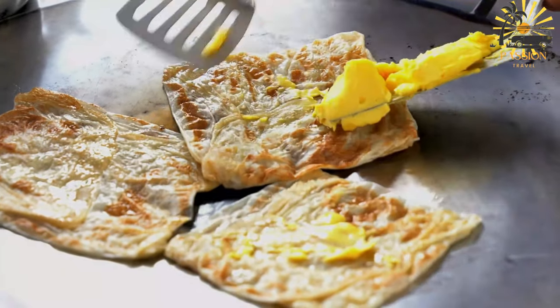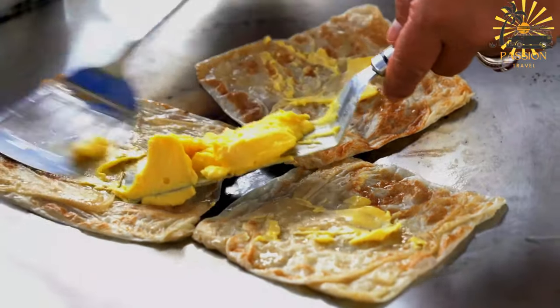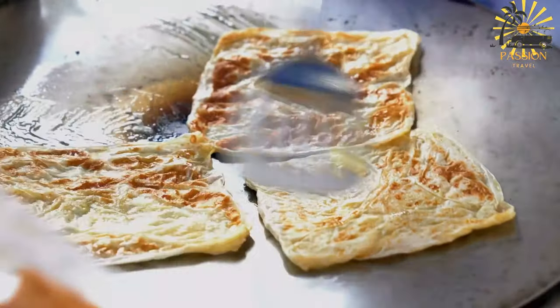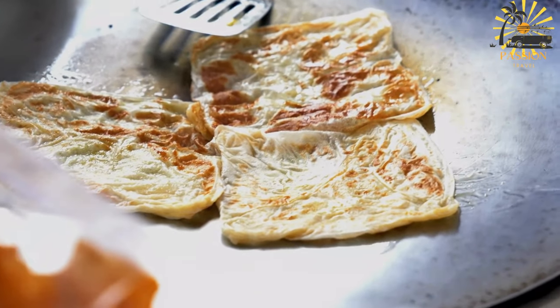Once cooked, remove the Missiman from the pan and place it on a paper towel to remove excess oil. Serve the Missiman warm. It can be enjoyed plain, with honey, jam, cheese, or any other preferred toppings.